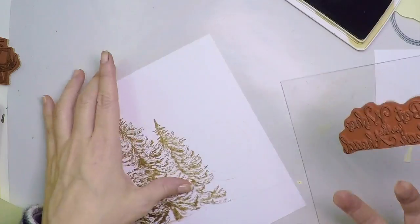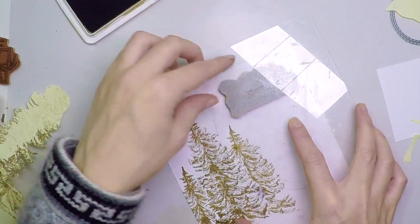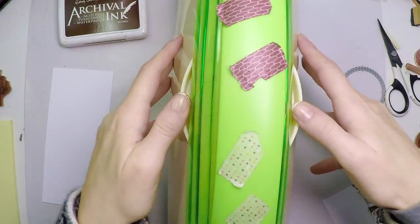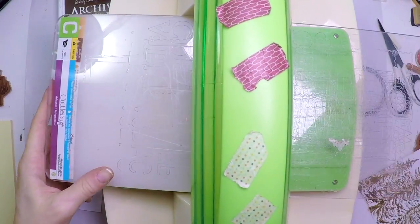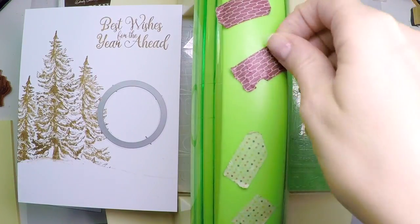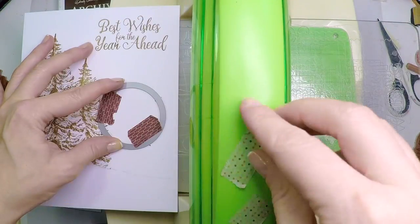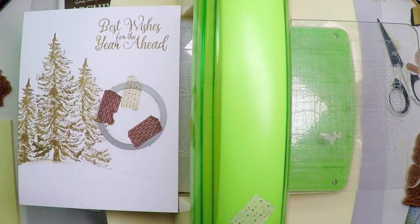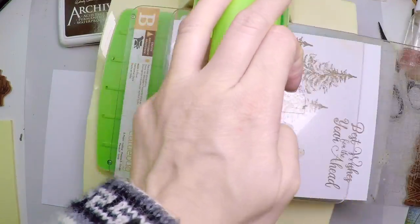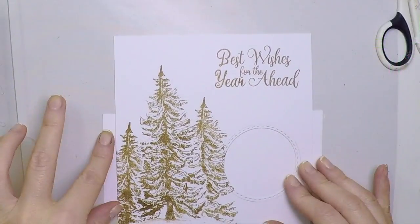Now I'm going to put that sentiment which reads 'best wishes for the year ahead.' That will be all that I stamp on this side of the card. The next part I'll stamp on is going to be the inside. Let's go create that window — I'm selecting my kettle back and putting the different plates A, B, and C. Now A and C are on my base. I'm putting my die with the blade facing down, making sure it doesn't move with some washi tape, then putting the B plate on top and passing it through several times to cut it. Once cut, I have my window.